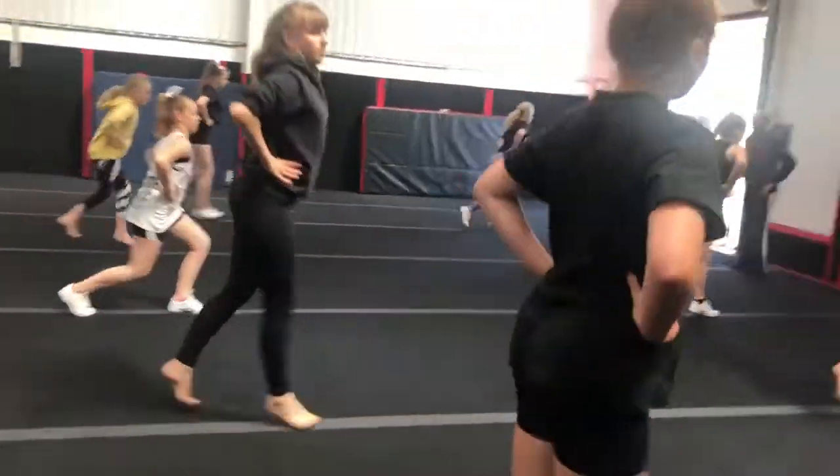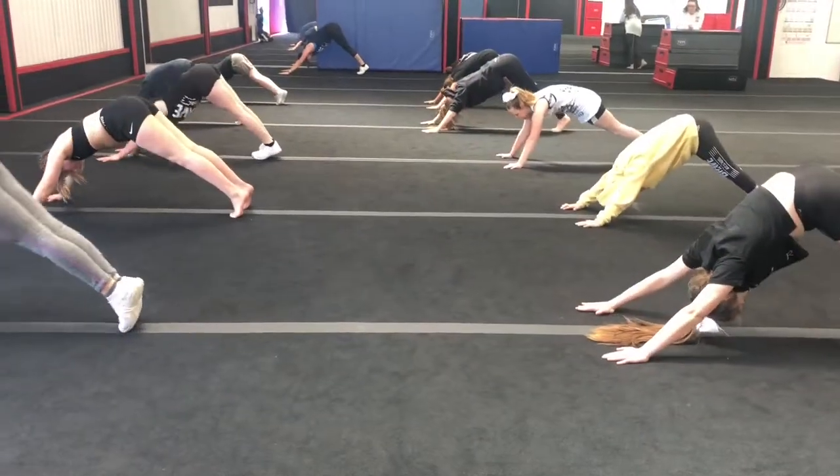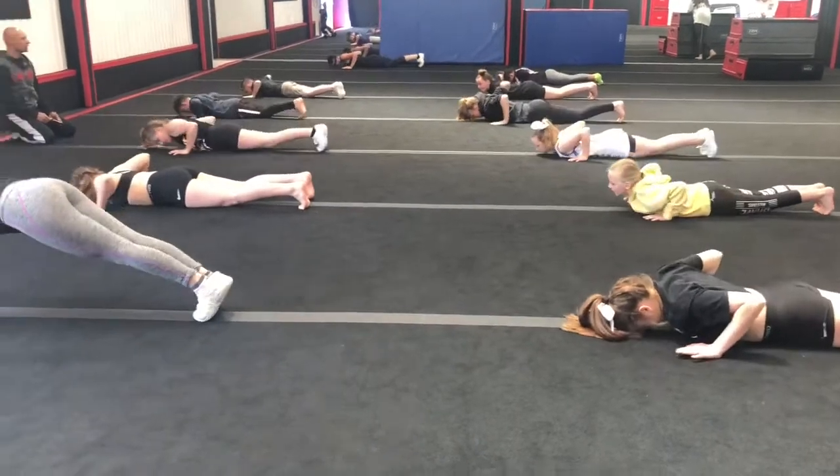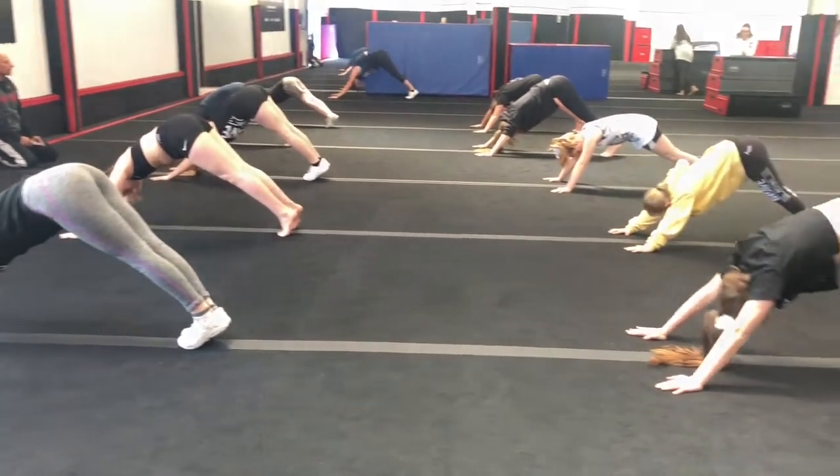3, 3, 4, 4, 5, 5, 6, and then back down. Good. Ready? And 2. Up, push. All the way back, lift your toes, back down. Great.